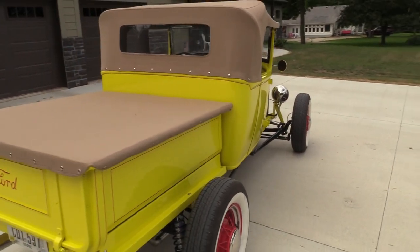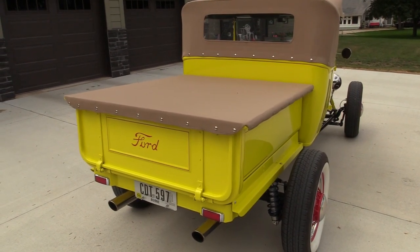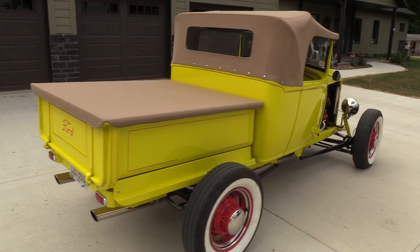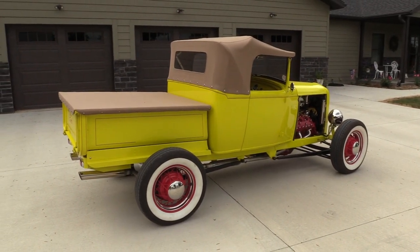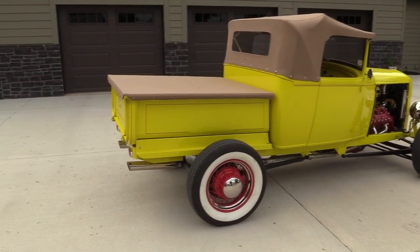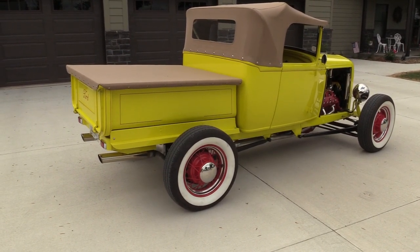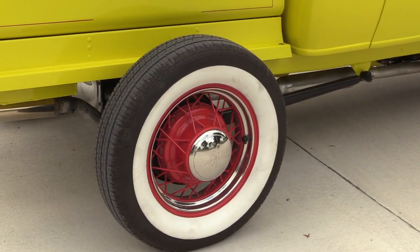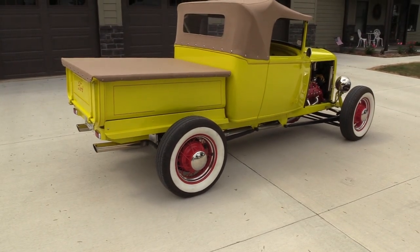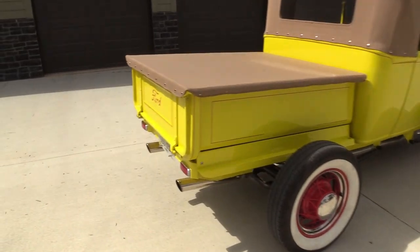The body is an all-steel body from Brookville — the Brookville Roadster. The box is six inches shorter and the cab is six inches longer, and everything fits right on the Model A frame. It has a nice stance. About a month and a half ago he put on different coilover shocks from Eric Dylan — Ridetech. The wheels are original 1935 Ford wheels and the tires are 6-16 whitewalls from Diamondback.